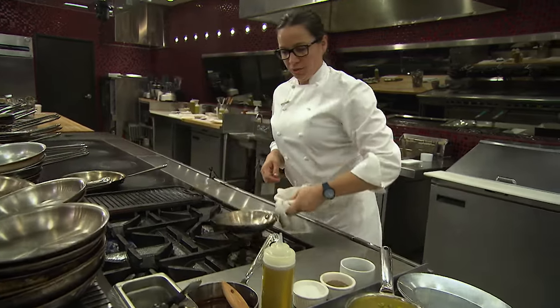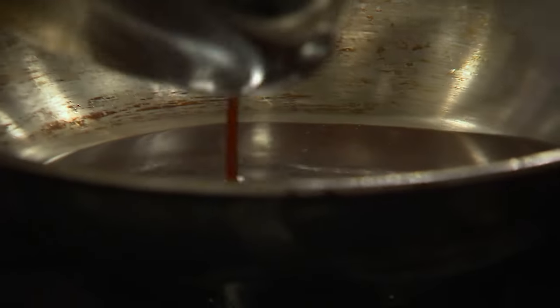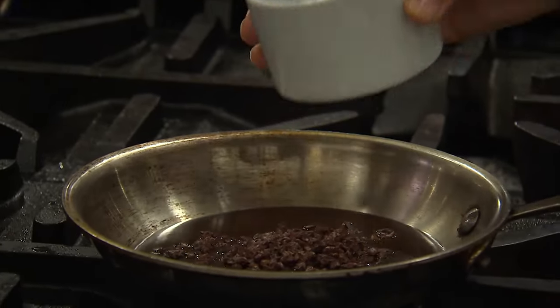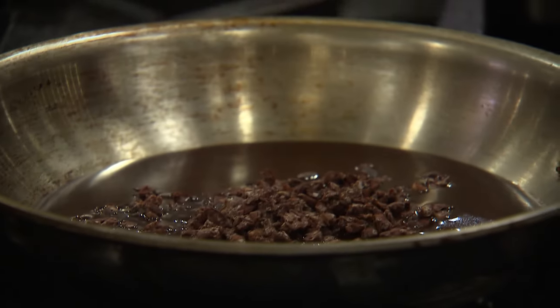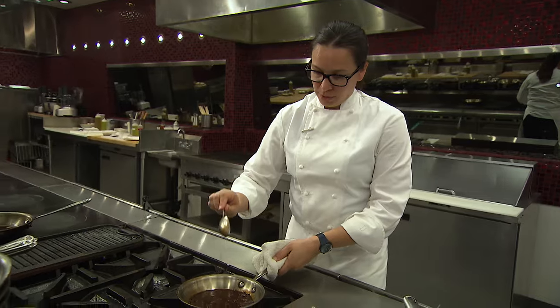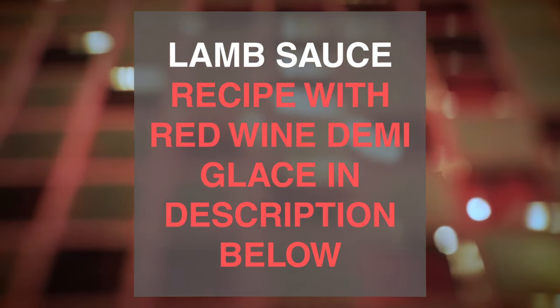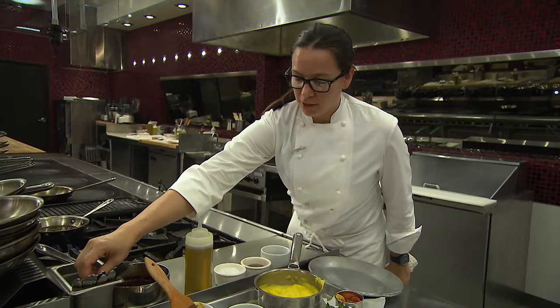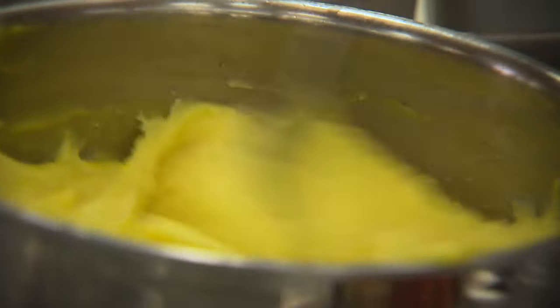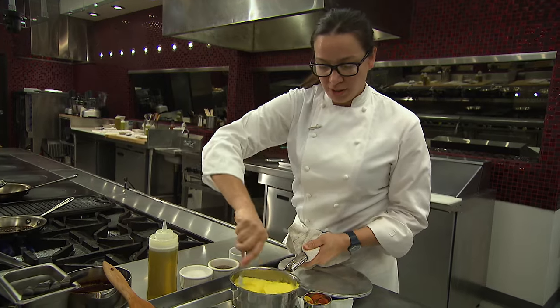First thing I want to do is get my lamb sauce reduced a bit. We've taken some Kalamata olives and dried them out, and we'll add that to our red wine demi to kind of bring all these flavors together. We want that to be just a touch thicker to be able to really coat the back of that spoon. So we'll let that work while we bring up our potato puree. I'm just going to warm these up so they're ready to get on the plate once the lamb is finished in the oven.